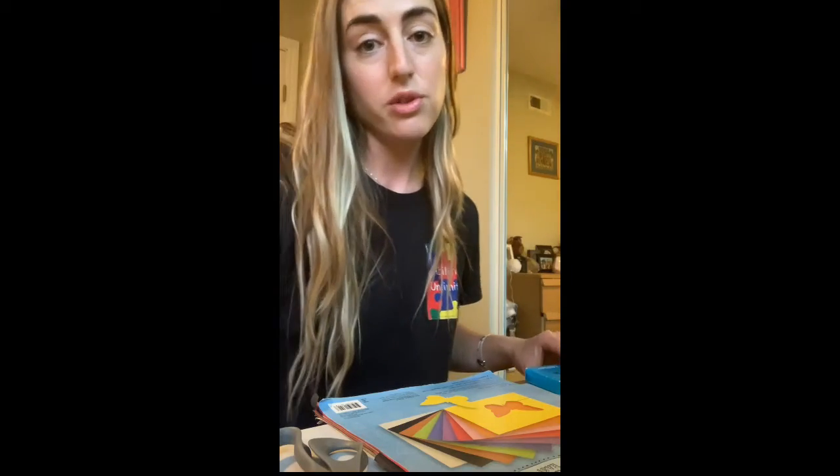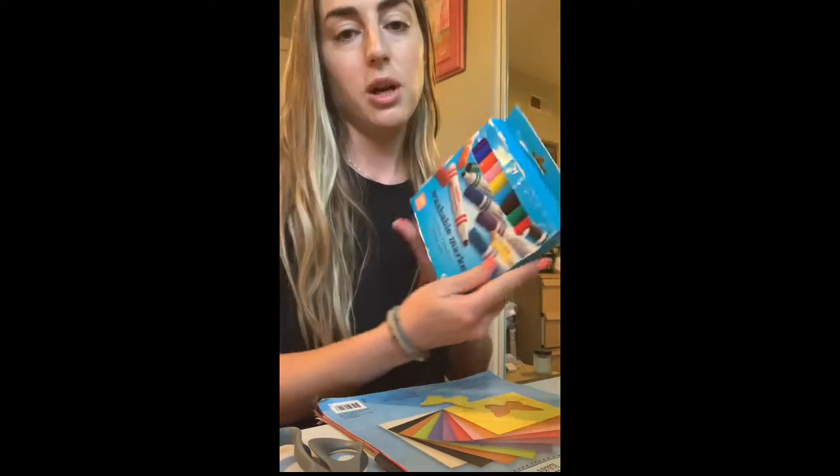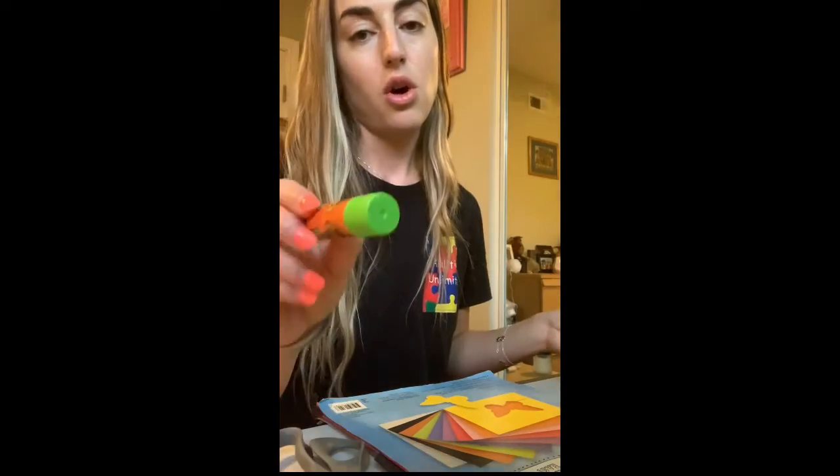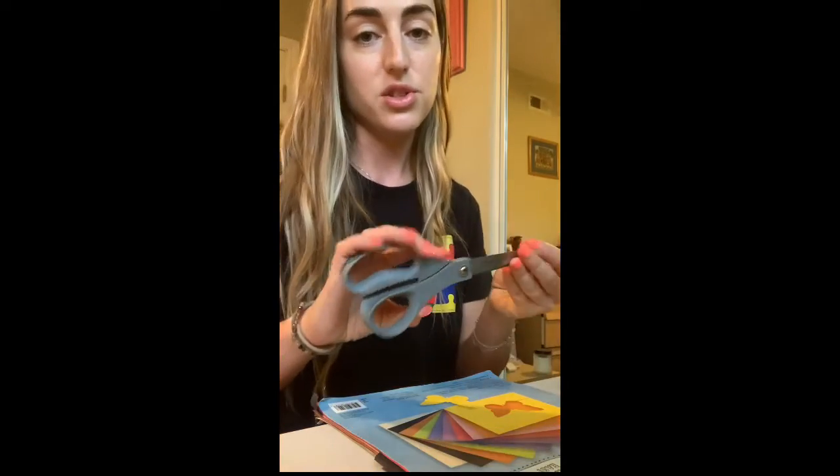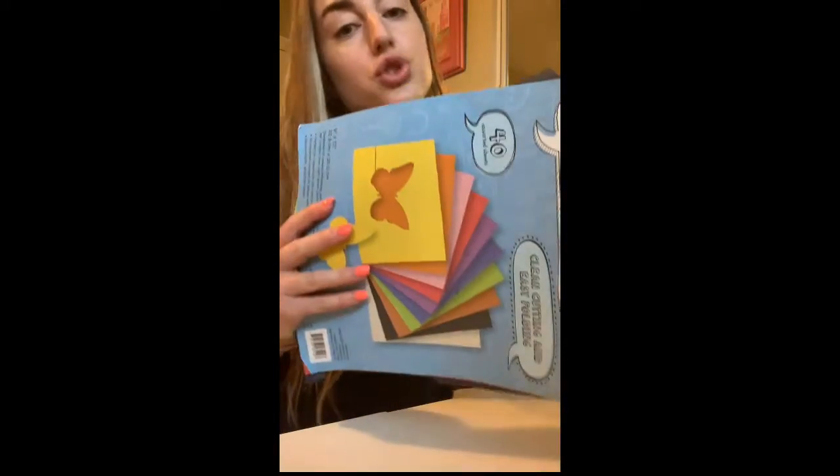What you will be needing for this is only four things. You will need markers, or you can do pencils if you prefer, glue, a pair of scissors, and construction paper.